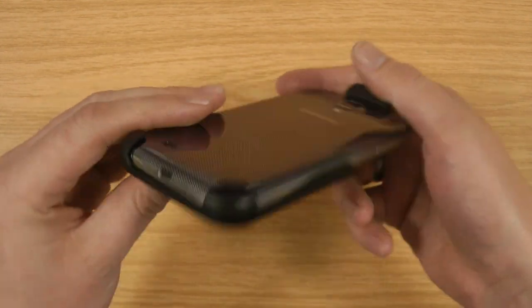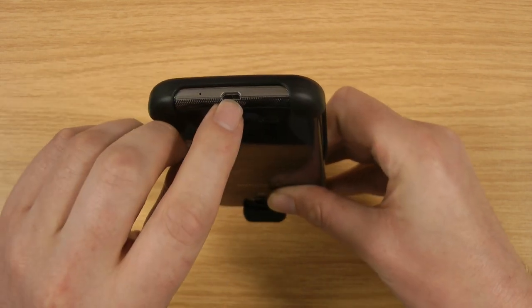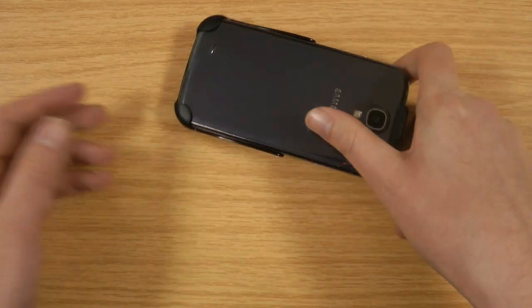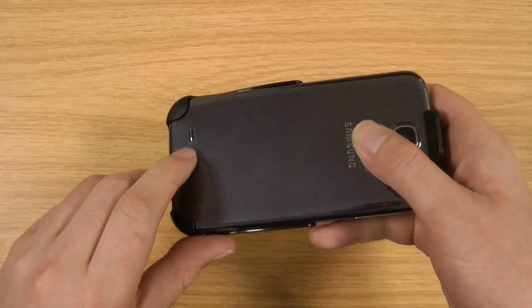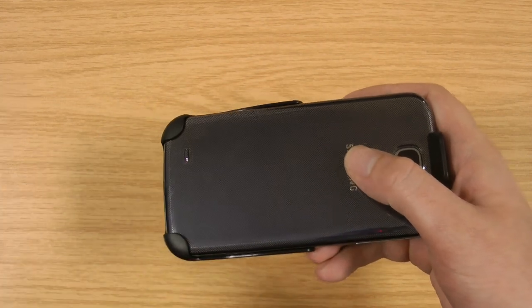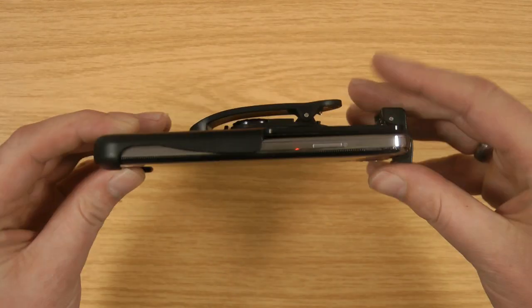Another thing I really like about the CDO holsters is that you can see at the bottom it's open, so you've got access to the charging port. So if you just come in, you can take it off your belt, put the whole thing down and put it on charge — not an issue at all. Also, because you mount it this way, the loudspeaker is facing out, so if you want to listen to music or radio when you're doing the gardening, for example, you can fully do that.